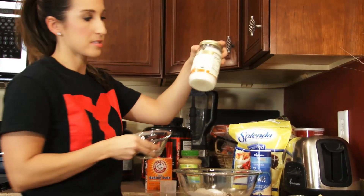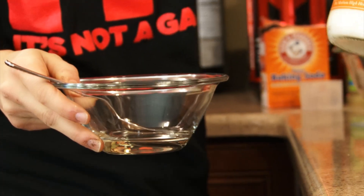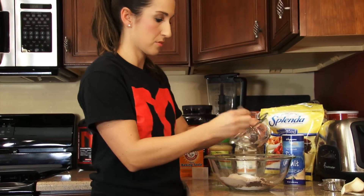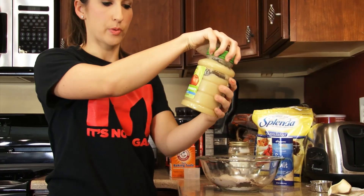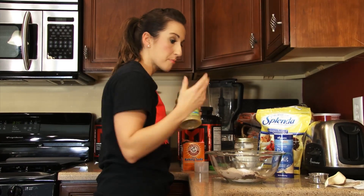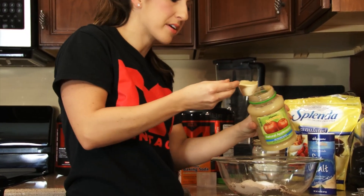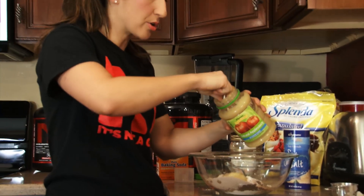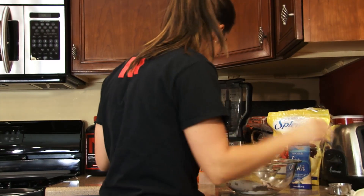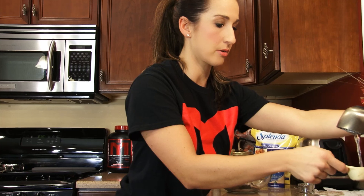Next I'm going to add one tablespoon of coconut oil — I have it already melted in my bowl. If you don't have coconut oil, you can use any other type of oil you like. I'm just going to dump that right in there. Next up, unsweetened no-sugar-added applesauce. Applesauce and pumpkin are great to have on hand for baking — three tablespoons. If you didn't want to add oil at all, you'd be okay just using the applesauce; you might want to increase it to four tablespoons. And the next thing I'm going to do is add a couple tablespoons of water, and we should be good to go to mix this up.